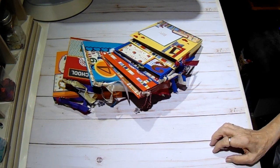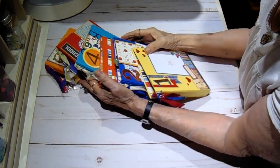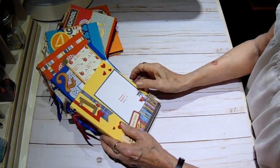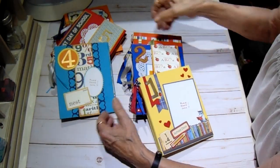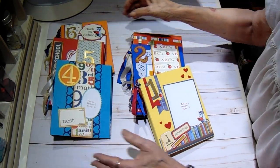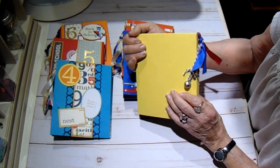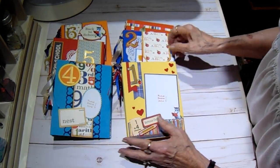Hey everyone, it's Bobbi. I have completed my six little mini albums that I made for my great-grandson and I want to share the finished pieces with you. This is using the Cartabella School Days paper. It is so cute. I have to explain from the get-go I did not cover the back or the spine of any of them because I ran out of paper.